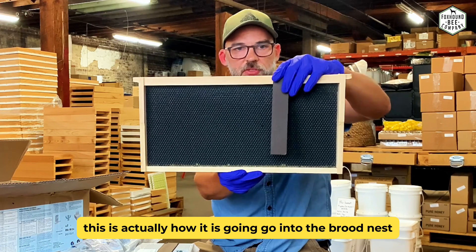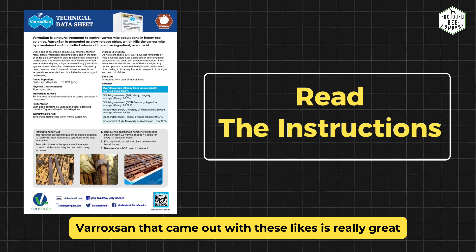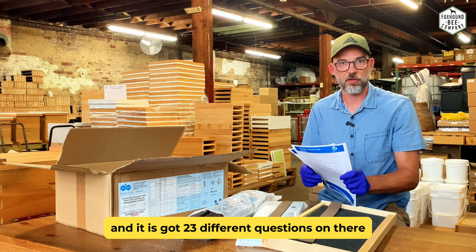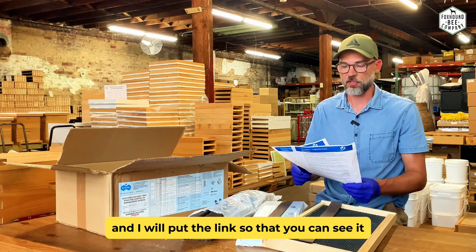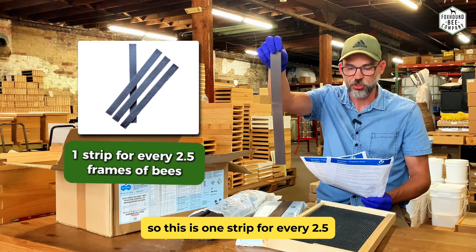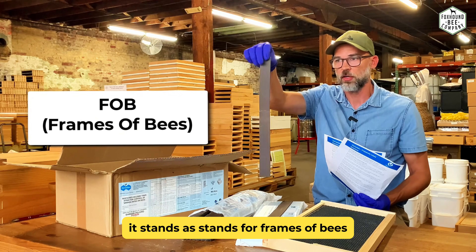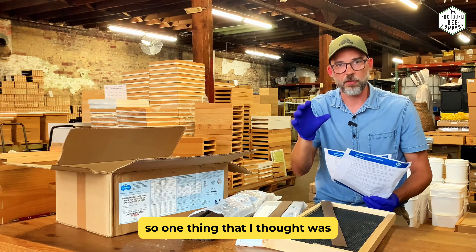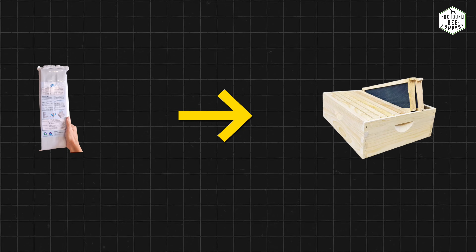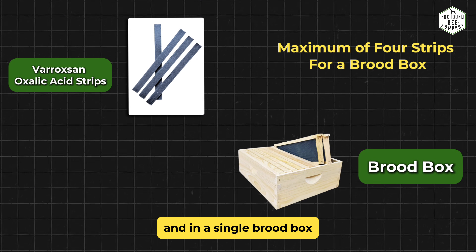So this is how it goes into the brood nest. Varoxan came out with a really great FAQ with 23 different questions to help explain how you do this — I'll put the link so you can see it. It is one strip for every two and a half frames of bees. FOB stands for frames of bees, not frames of brood. One thing that's really interesting about this product is you can use it with honey boxes on.